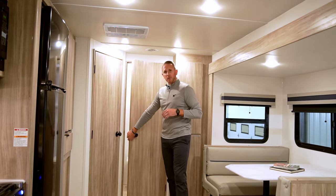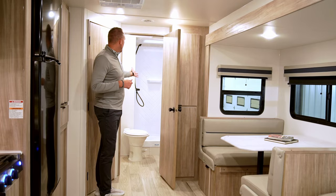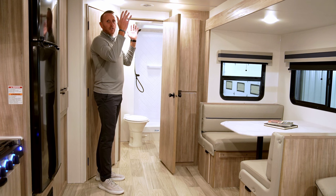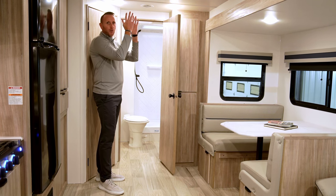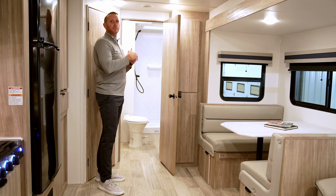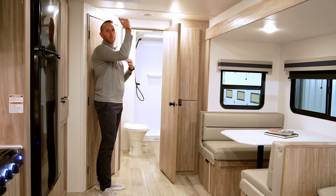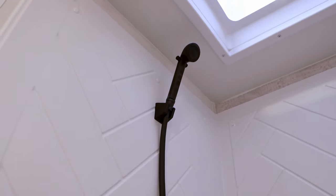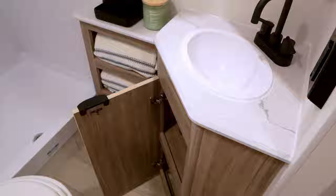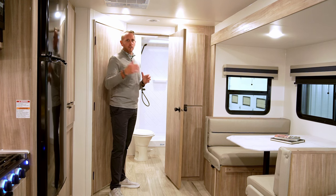In the bathroom, you'll have a porcelain toilet, a spacious 30-by-36 shower, and a larger 14-by-22 skylight as opposed to a standard 12-by-12 or 14-by-14. For taller campers, this provides more headroom and makes the space feel larger. There are ample doors, drawers, and storage for linens and cosmetics, plus a nice mirror.